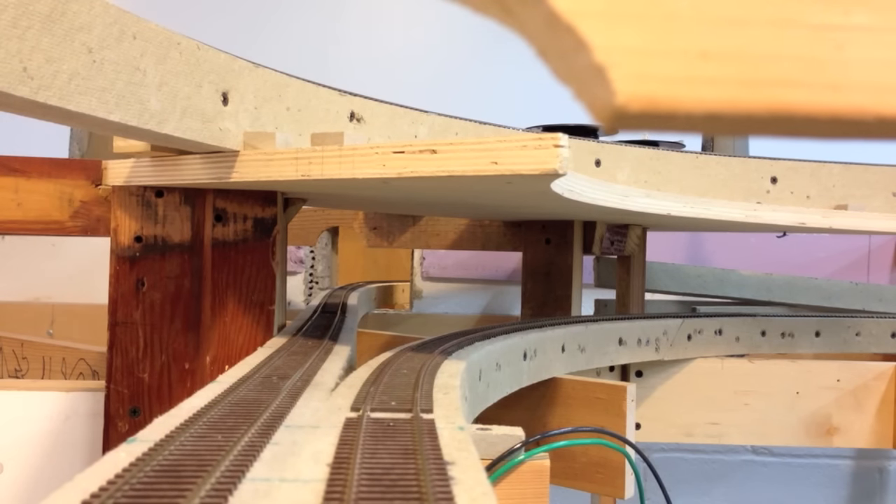This is the first iCar tour of the layout. We're starting on the right-hand leg of the reverse loop. Right now there's no switch connecting these two, but there will be at some point. We're going to proceed to the right, across the staging yard, and on from there.